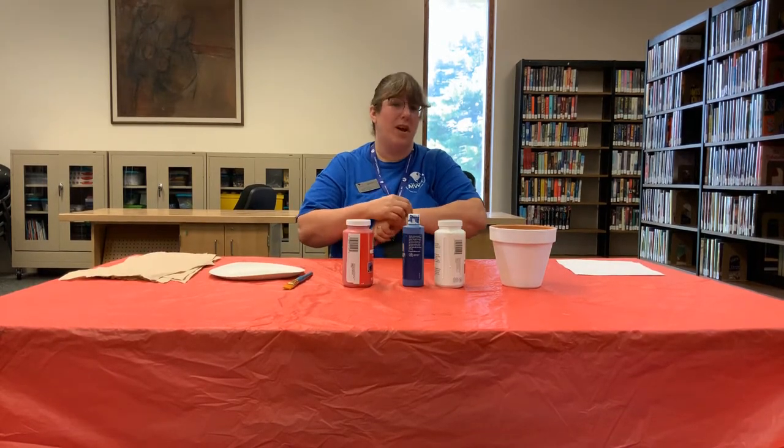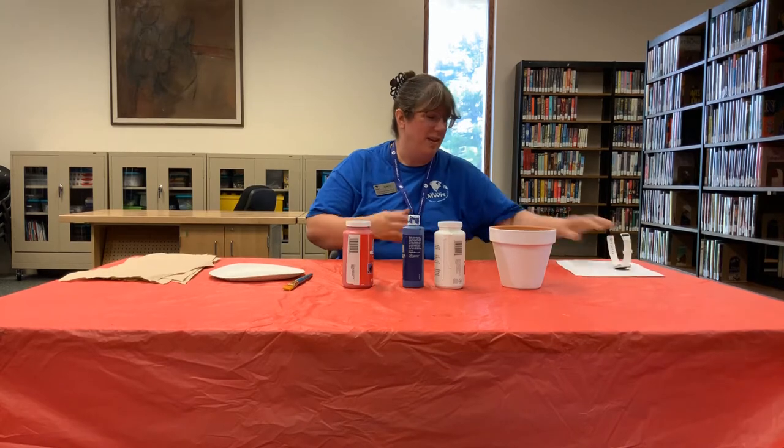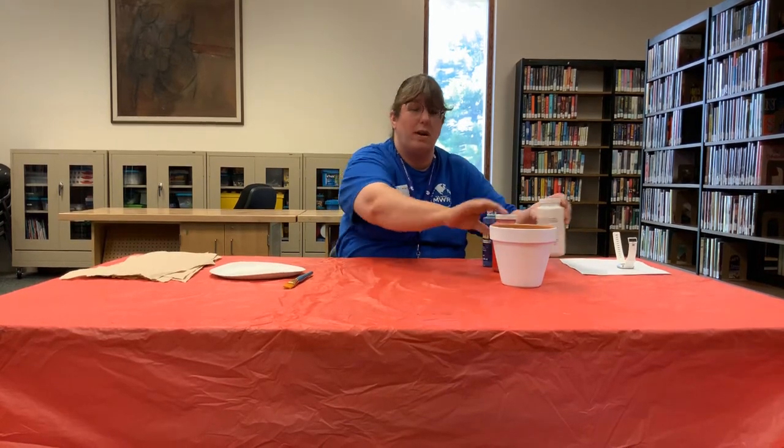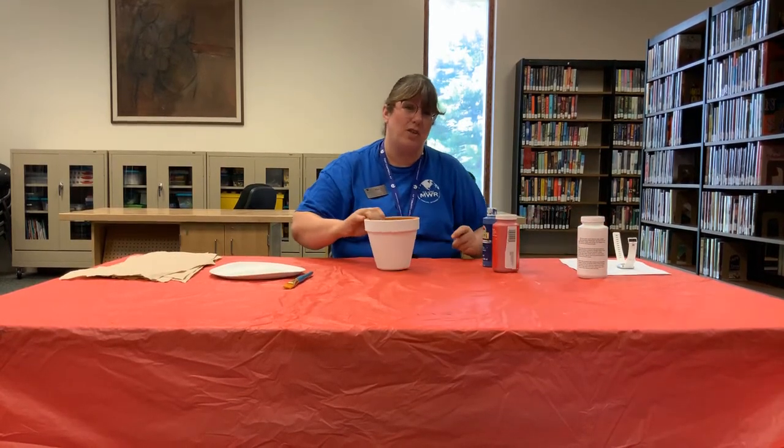First, take off all jewelry or watches because you don't want to get paint on them. As you can see, I painted my pot already so that it could dry so we could do the hand prints. You don't necessarily need to paint the pot if you don't want to.